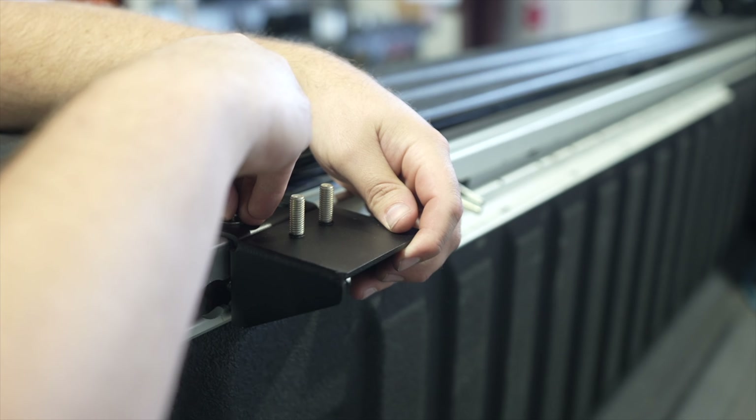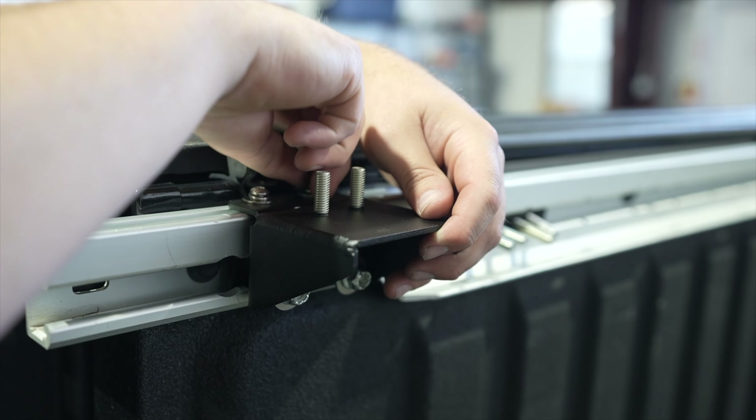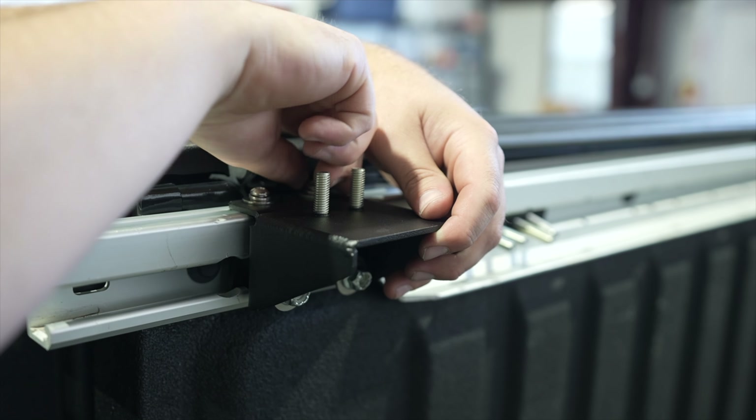Next, with the hardware left from the hardware bag Upper Cargo Rail Attachment, pre-assemble each bolt with a lock washer and washer. Using the pre-assembled hardware, install the hardware through the rail mounting base and catch two of the square upper rail mounting nuts.